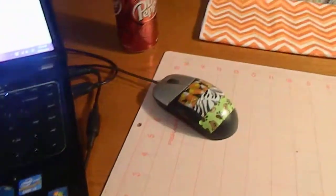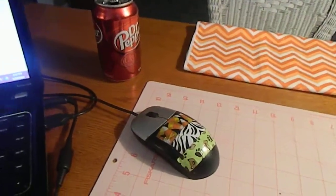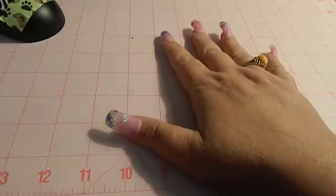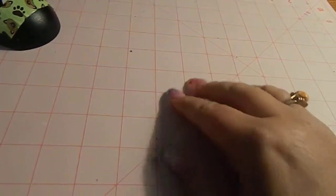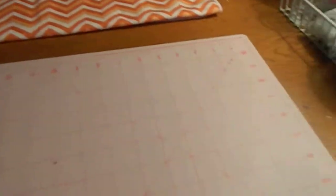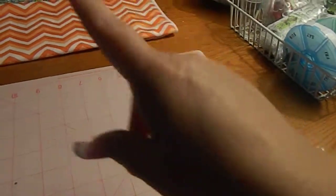Okay, so this is my desk — there's my computer, my Dr. Pepper. I have this mat down because I also craft right here sometimes, like crafting. Way back there is my craft room. It has exercise equipment in it, so that's why this desk is not in there.